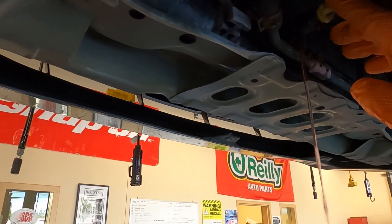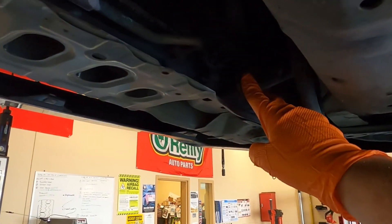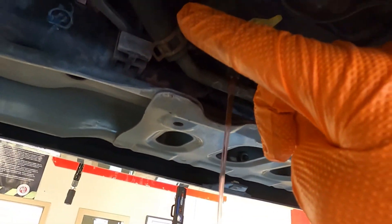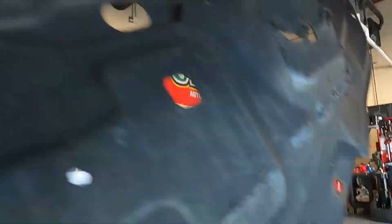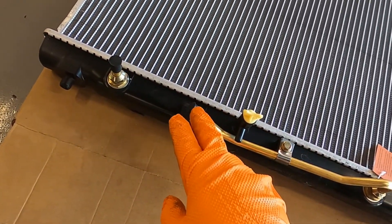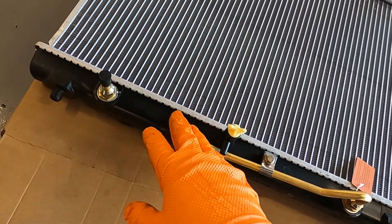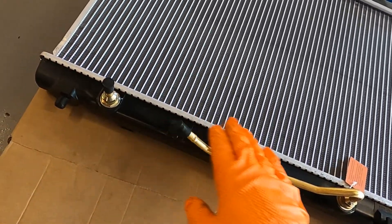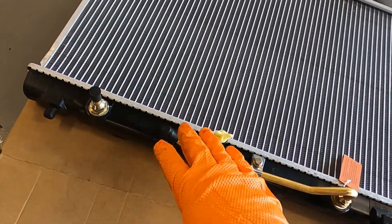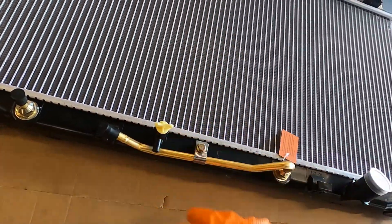Alright, so we got the radiator draining. We'll let this drain all the way so that when we take our radiator hose off we don't run the risk of making a giant mess. We also need to disconnect the two transmission cooler lines — looking at our new radiator, it already has the hard lines installed so we'll just have to transfer over the hoses. This is always a good opportunity to double check that these hoses aren't leaking since now is a good time to change them. I also like to drain the radiator fully before disconnecting these so there's no risk of coolant getting into the transmission fluid.